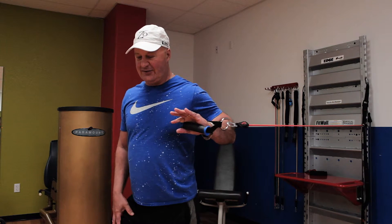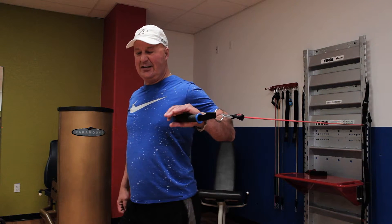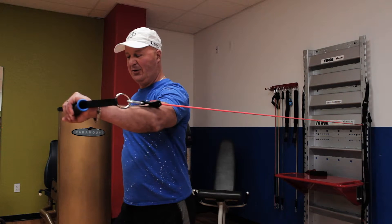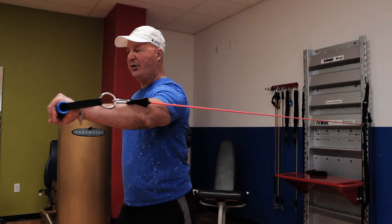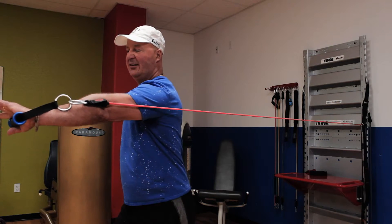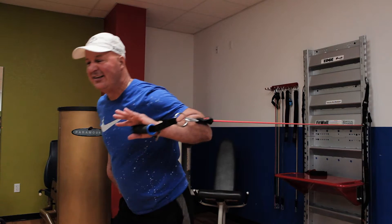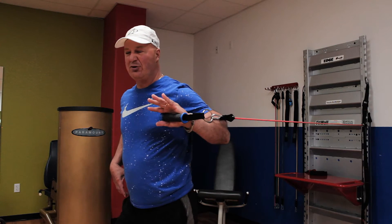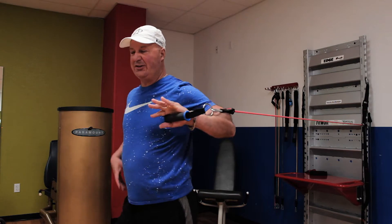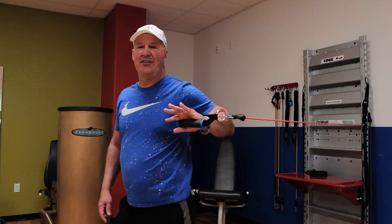What you're going to do here is soft knees, good postural alignment, chest up, shoulders back, and you're going to push with the left arm, right leg forward, breathe out, and then inhale, push out, and come back. What you don't want to do is get a lot of movement — where you start is where you finish. Make sure your alignment's good, abs are tight, soft knees.